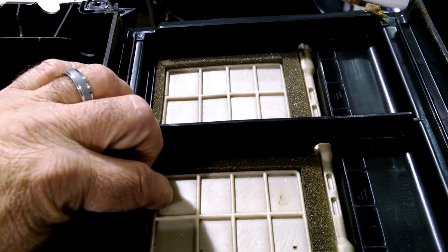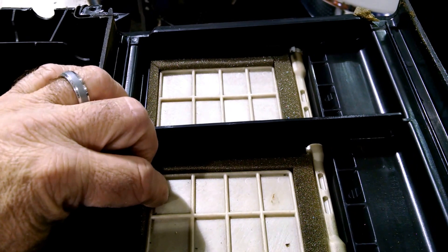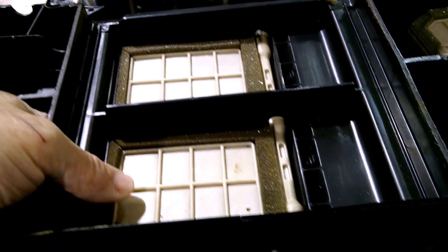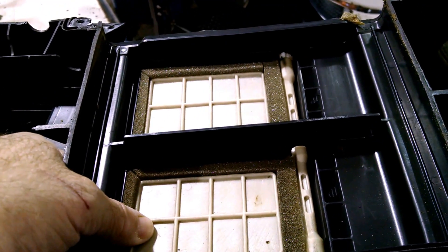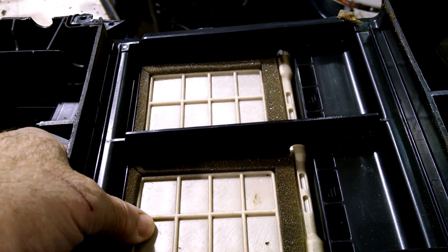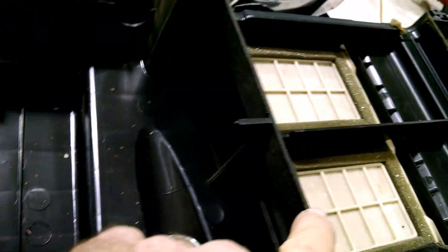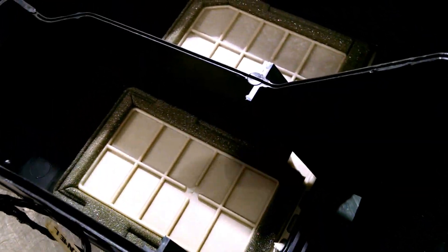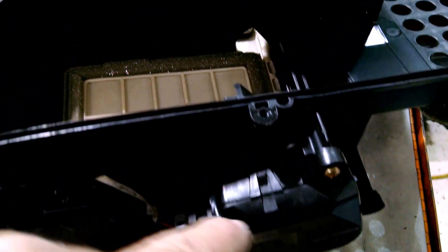The motors move doors around the case assembly that distributes the air. This is a good door — as you can see, it's being held by the motor firmly, and as you change positions inside, it opens and closes these doors to distribute the air in the right places. The hot and cold part, known as the blend doors, is not responding appropriately when the motor is commanded to move the doors.